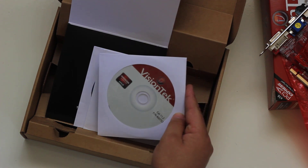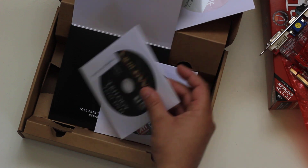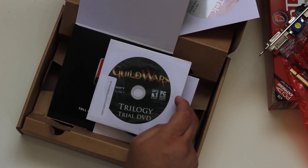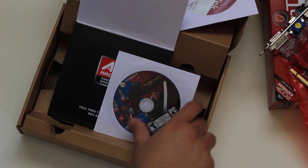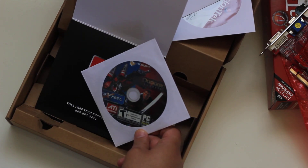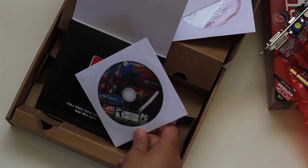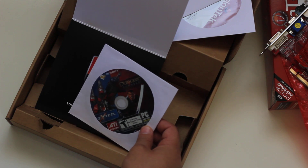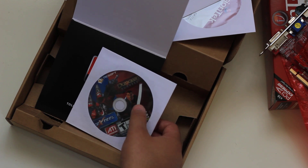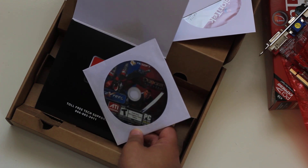We have the drivers for the video card, a Guild Wars Trilogy trial DVD, and what looks like some Dungeon Runners extras — I'm not sure if it's a demo, a full game, or some utilities, but there is definitely a Dungeon Runners game in there.